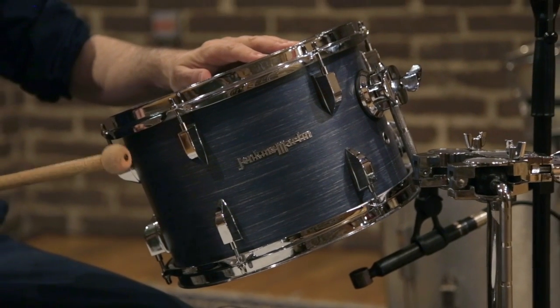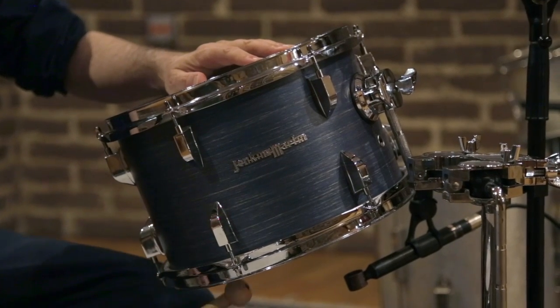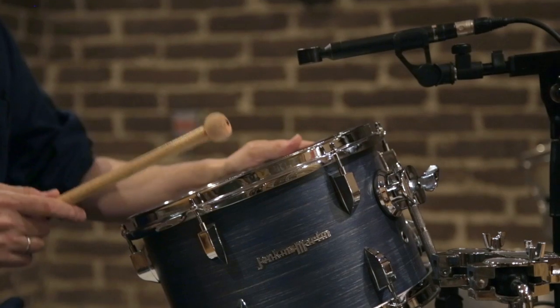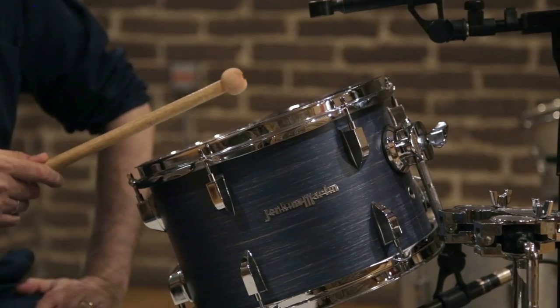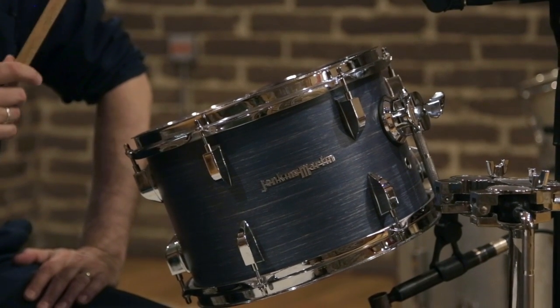This is the rack tom tuned with the top head higher in pitch than the bottom head. So the decaying tone of the drum will fall in pitch and tends to make the drum sound slightly deeper. That's the shell. That's the bottom head. That's the top head. I'll play it for you with a stick.